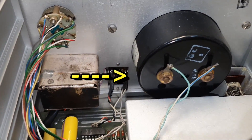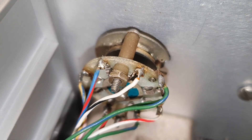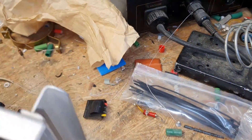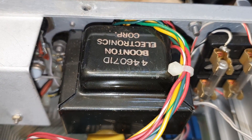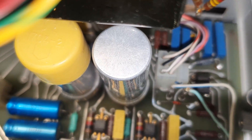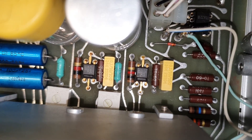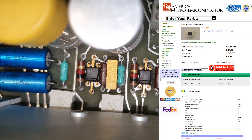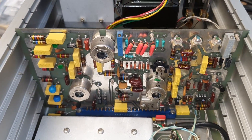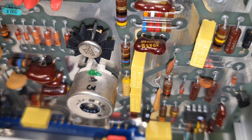Here is the instrument — the input section, a little switch, a mains transformer, mains input fuses. This is part of the power supply. Nice gold-plated pins here. Nice components everywhere, and this board here — great components everywhere.